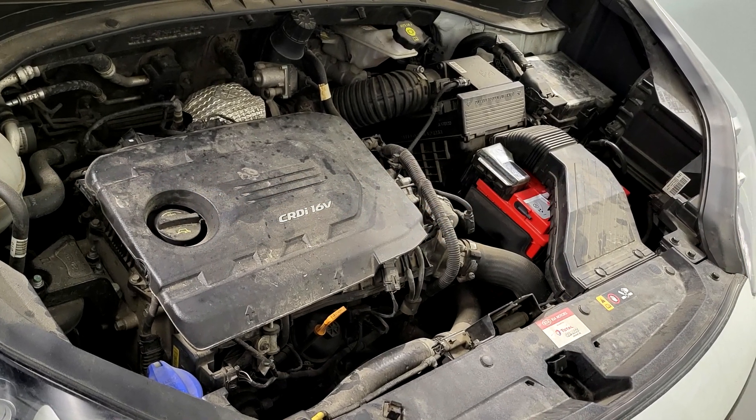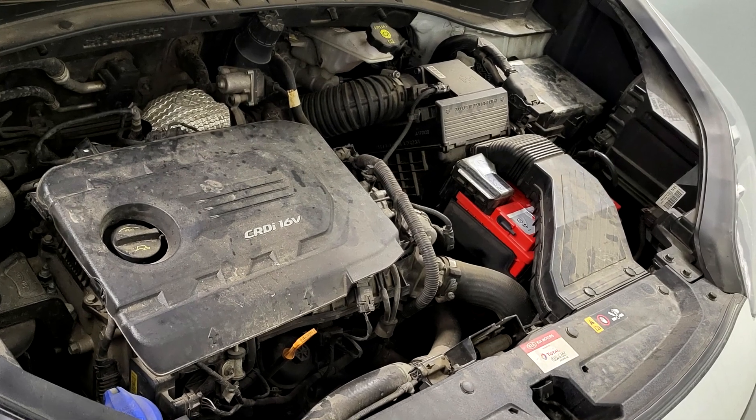Removal. Step 1: Remove the RH front wheel. Refer to suspension system, wheel.